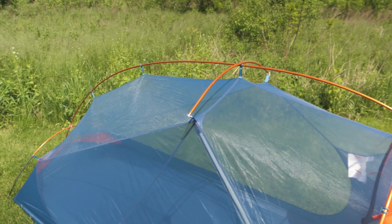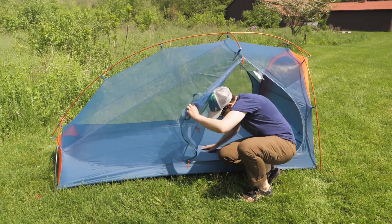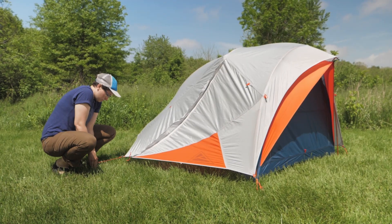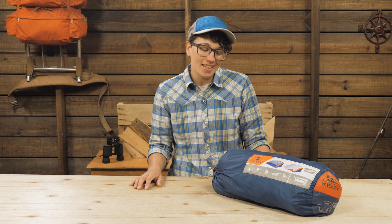so there is shoulder room and space above your head. The two large doors are uniquely positioned so getting in and out is super easy, and the ventilation is unbeatable in hot, humid weather, even when the fly is on. For folks who can spare to carry an extra few ounces while backpacking, this is like having a five star hotel with you on the trail. Let's check it out.